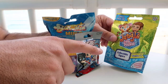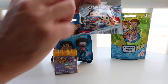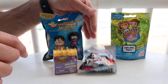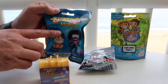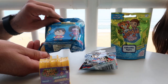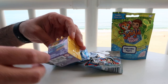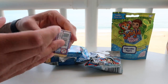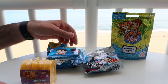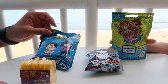But today we have Jungle in my Pocket Series 1, and then we also have DC Comics Ooshies — I've never seen this before, so I'm excited to see what's in there. We also have a Steven Universe Minis Collectible Figures, first series, and a Walmart Exclusive Animal Jam. We should start with the Jungle in my Pocket?